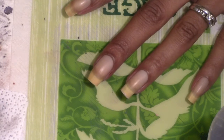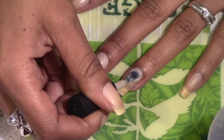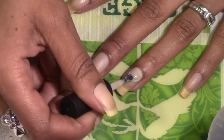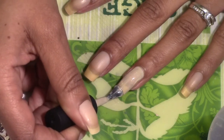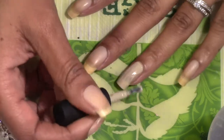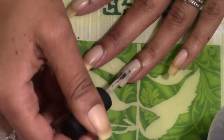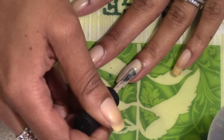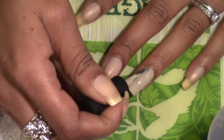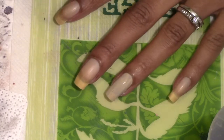As always, I cap the free edge — it helps with the longevity and wear of your manicure. Then I place my brush a few millimeters away from my cuticle, press back, fan out the brush, press back, and pull the brush down. If you have wider nail beds like me, you can start off to the side — sometimes it's easier to get a nice even line that way. You just have to find out which application process works best for you.